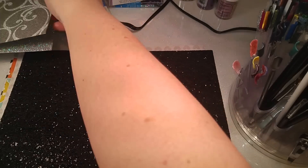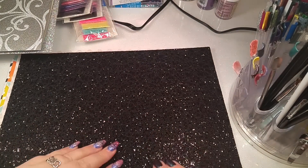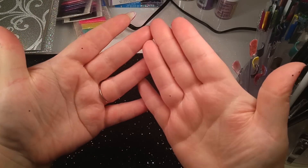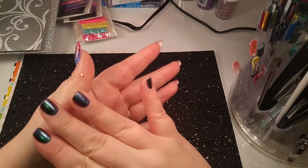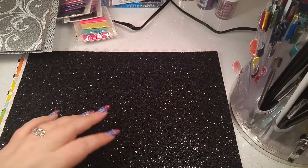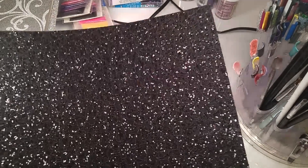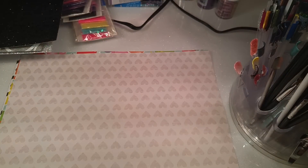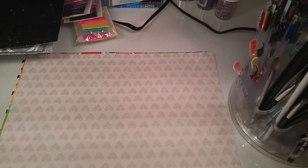This one here is very textured like the first one, but this one kind of comes off and gets on your hands a little bit. I guess don't rub it too much and it won't do that. It's real thick like the first one and it's really pretty and sparkly, so I like that.